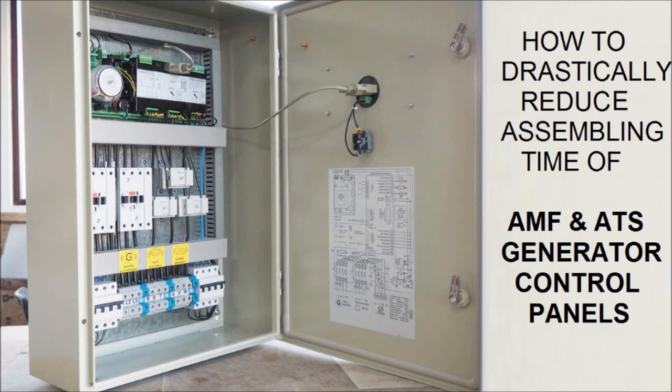Bernini Design presents how to drastically reduce manufacturing time and costs of automatic mains failure panels and automatic transfer switch panels.